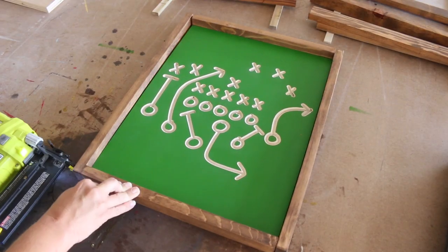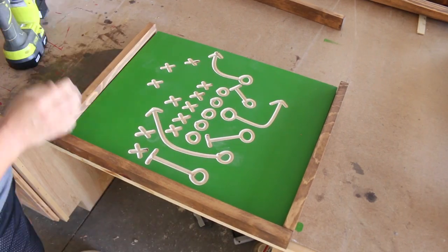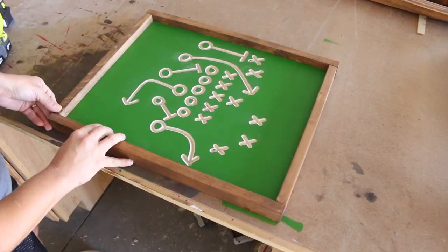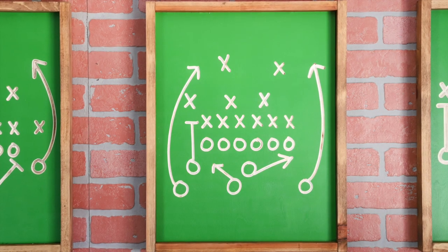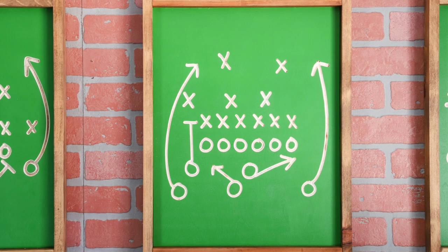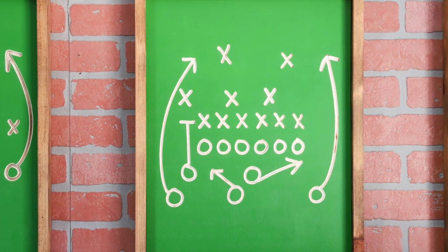Once the designs were carved, it was time to attach the frame pieces. I used 1.25 inch brad nails and nailed the 1x2 boards to the plywood all the way around. When all of the pieces were assembled, I hung them on the wall using adhesive Velcro strips. I love using these for all of my wall art so that I don't leave permanent holes anywhere.